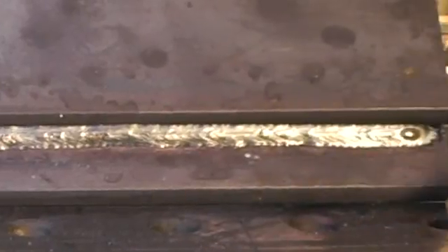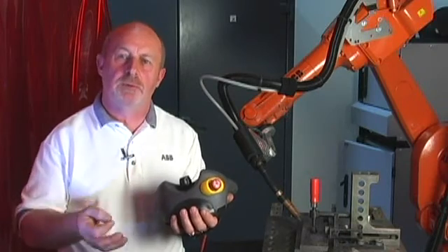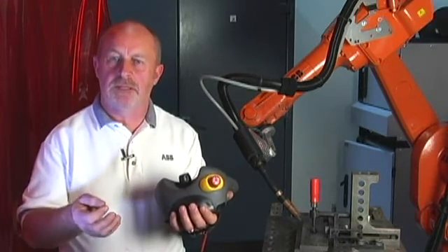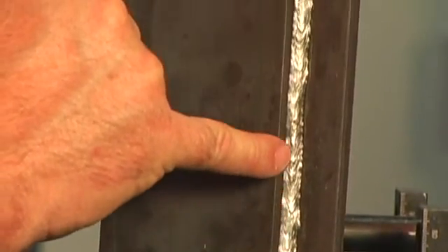From the demonstration you can clearly see that we tracked the joint. We're using impedance, which is far more stable and far more reliable than just volts or just amps. It keeps the arc directly in the root of the joint, giving you very accurate penetration control and even welding.